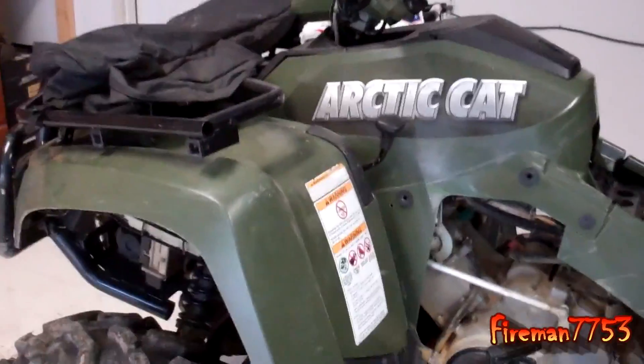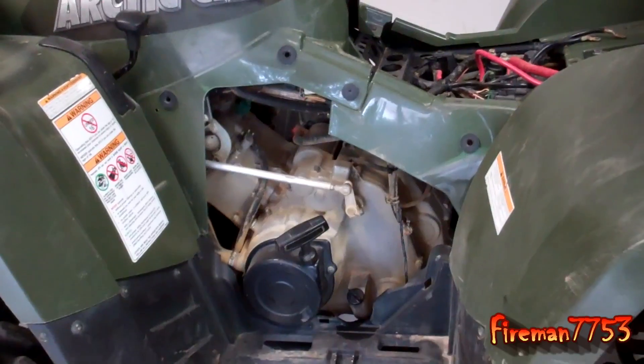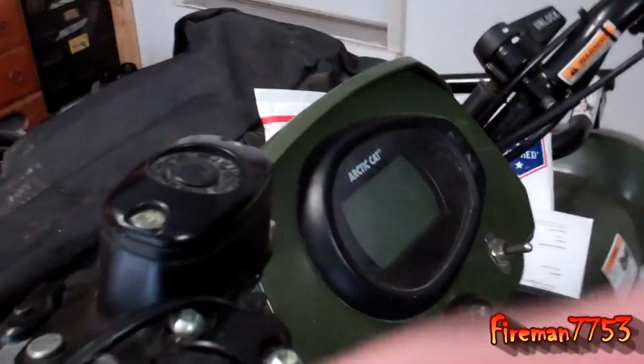Hey everybody, it's Mick here and today I'm working on my four-wheeler. I got a 2006 Arctic Cat 700 EFI and the problem I was having with it was that I started noticing that when I started it, my little display would flash 'volt.' I just figured it was from those times I don't ride for a few weeks and thought the battery was a little low. But it kept getting worse and worse, to where I had to charge the battery in between uses, and finally I thought I must have a bad battery.